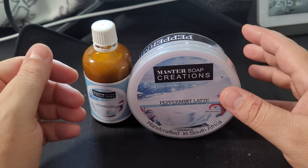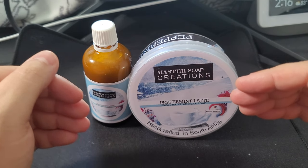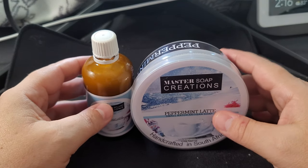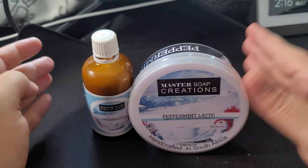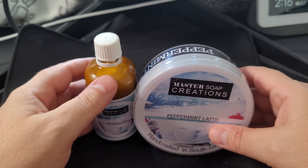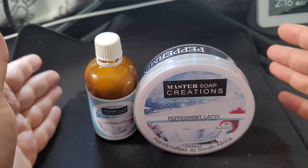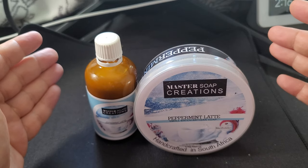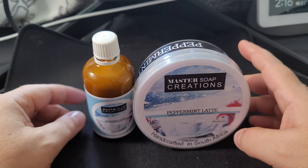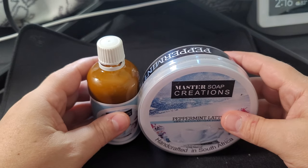Master Soak Creations — affordable, really nice lather, and the scents are just there. This reminds me of Cherry Freeze, but it's a peppermint scent so it is so minty — holy smokes, it's strong. If you like Master Soak Creations you're going to love the lather. If you don't like menthol, stay away from this one — it's very strong. But if you like menthol, it's right up your alley, and the latte scent in the aftershave is really nice.